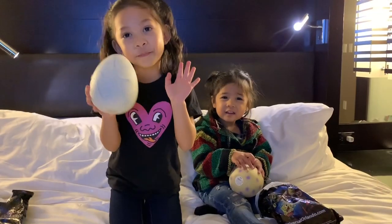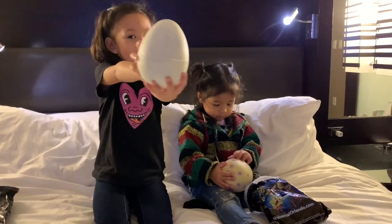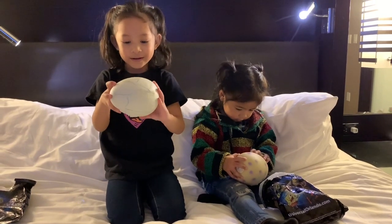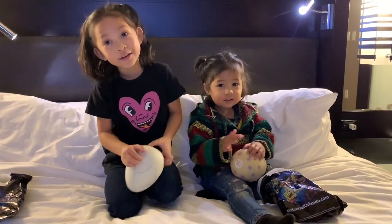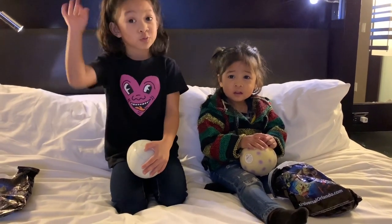Guys, we had to pause it because we couldn't open the eggs, so our Papa helped us open it. We're sorry. We're going to open it all by ourselves right now.